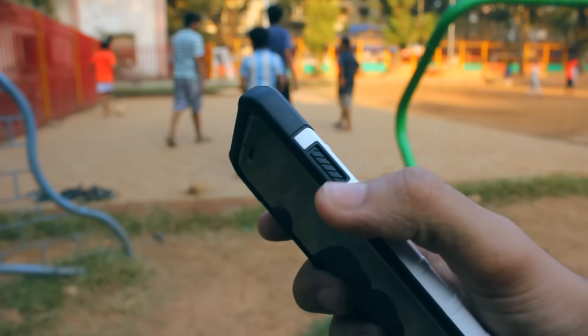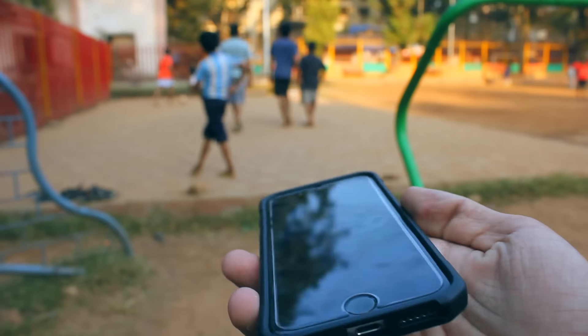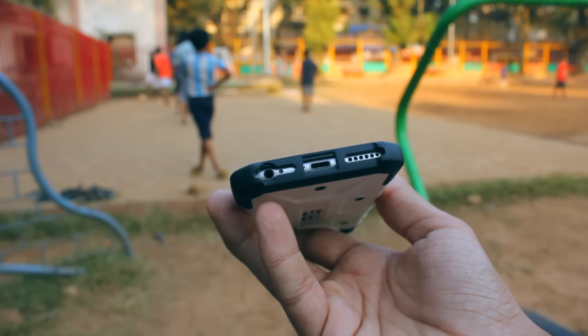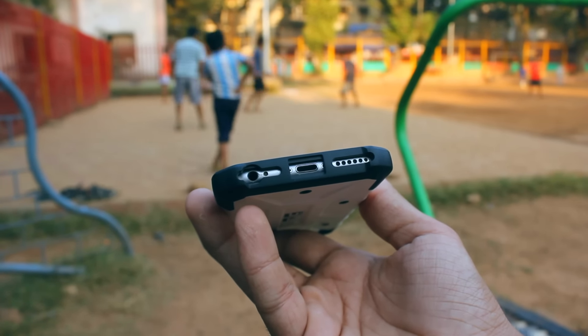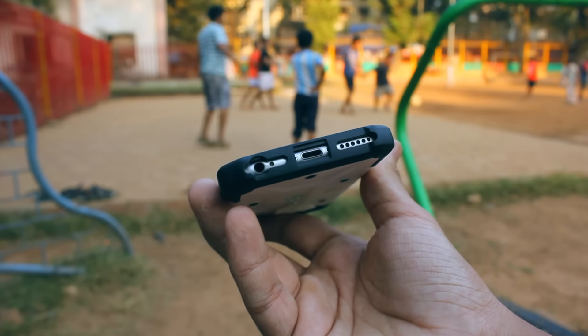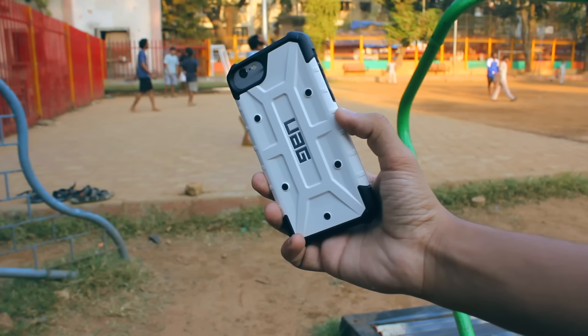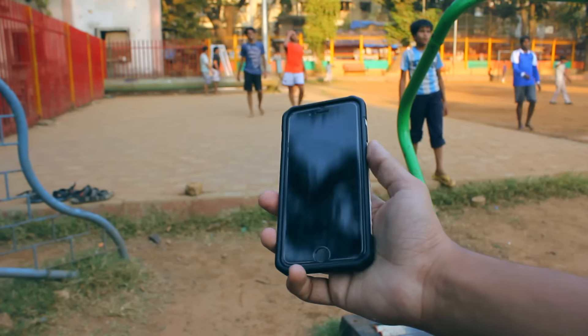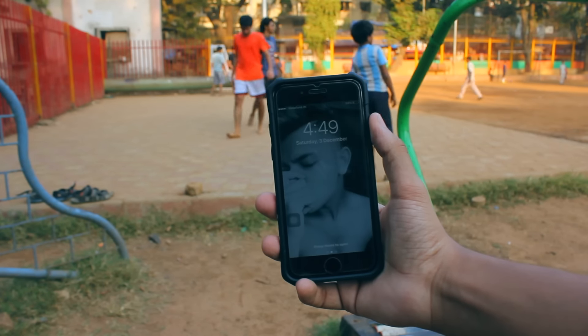All the cutouts and ports are perfectly placed and can be accessed. Here's something interesting — the case I have is meant for the iPhone 7, but as per UAG's website it can also be used with the iPhone 6 and iPhone 6s, which is the reason why the camera cutout seems enormously huge. The problem of camera protrusion is solved, and even the screen is protected with a lip in the front.